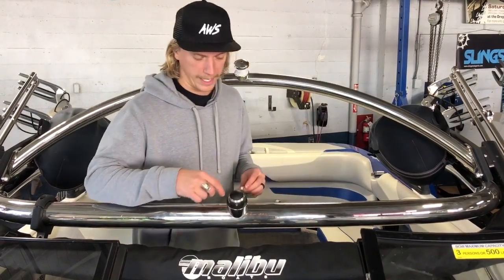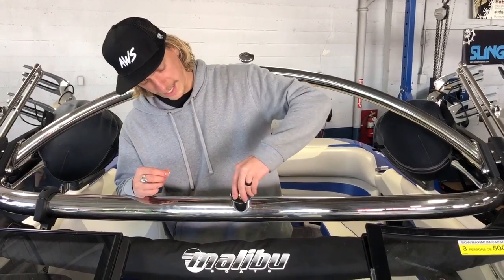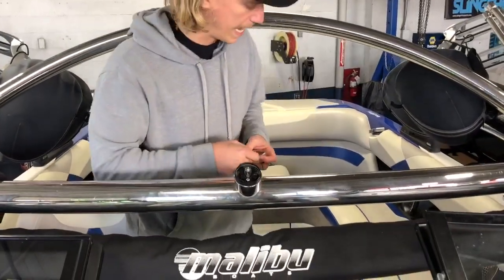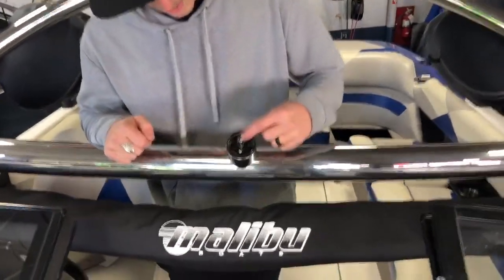This is a very common anchor light on many different models of boats in different years, so this should apply to most of you guys out there. All you got to do to get to the bulb on the inside is just do a little quarter turn - and as you can see we got a busted up gasket, which is probably why the light bulb went bad.